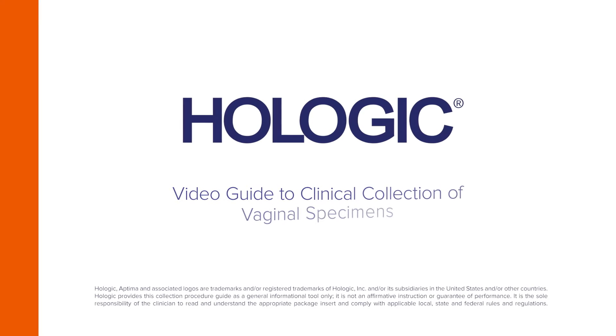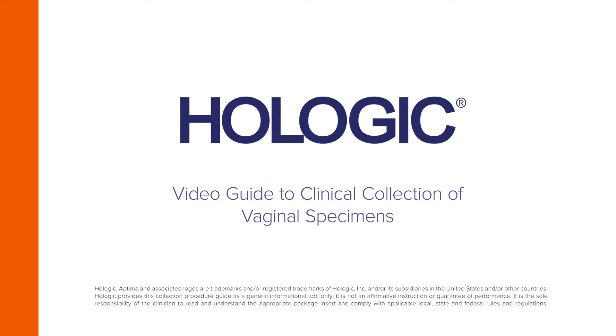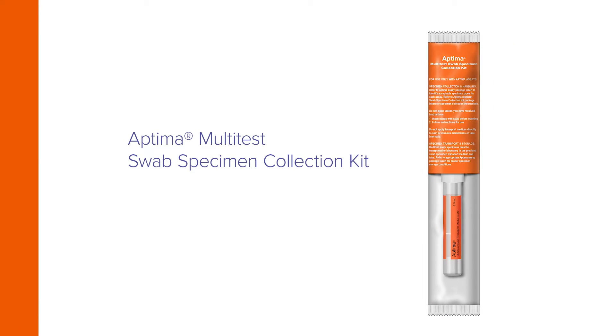Hologic presents a video guide to collection of vaginal specimens by clinicians using the Aptima Multitest Swab Specimen Collection Kit.